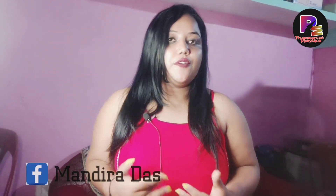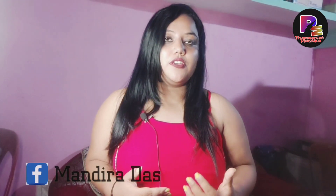Hi friends, welcome to the Pharmacist Monday. I will try this product from the Honest Review.